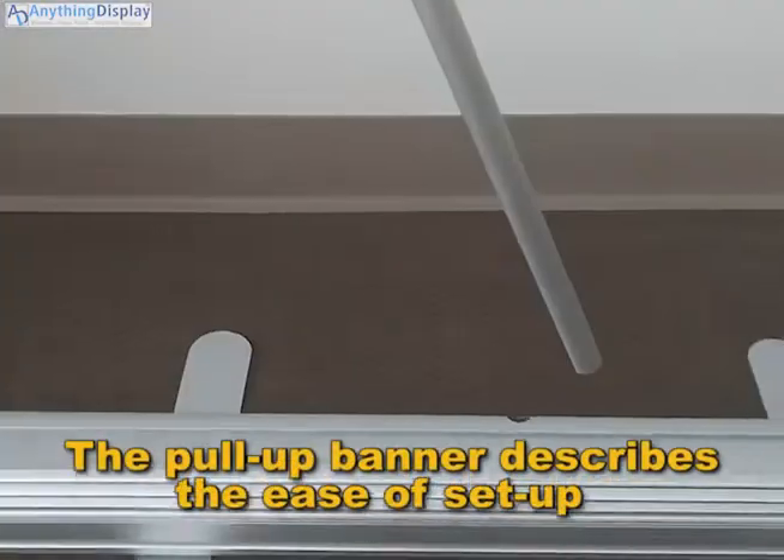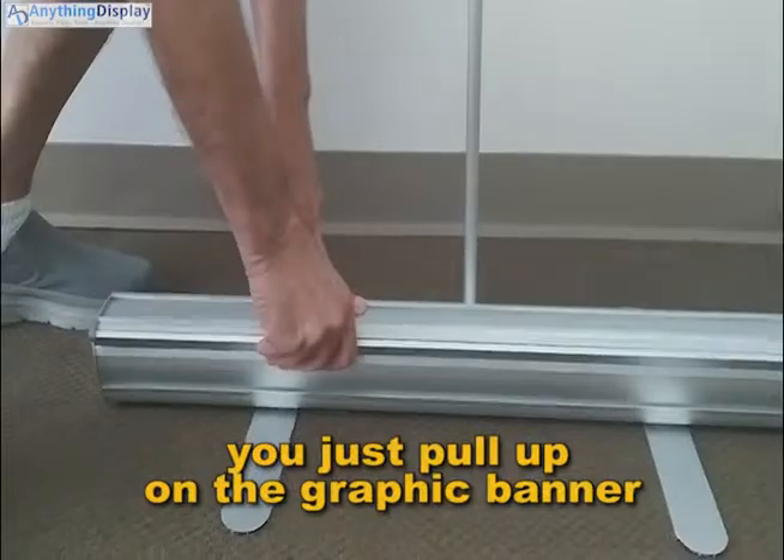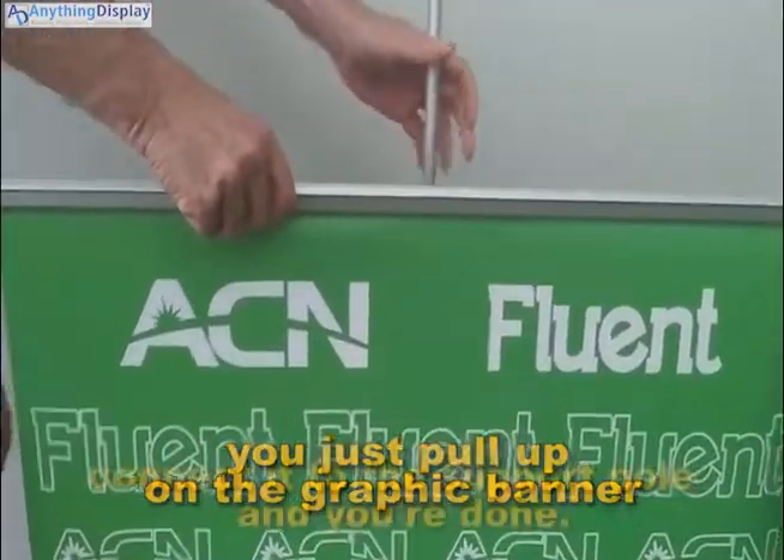The pull-up banner stand describes the ease of setup. You just pull up on the graphic banner, connect it to the support pole, and you're done.